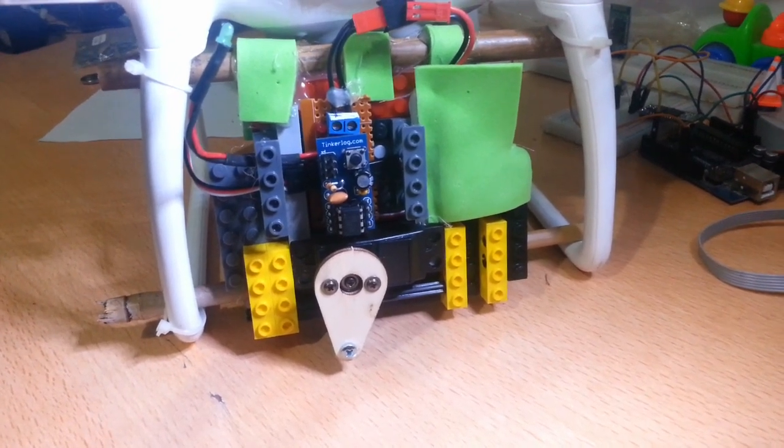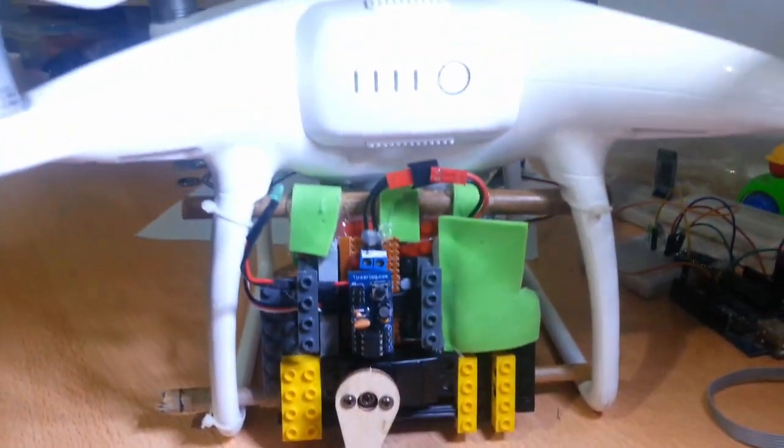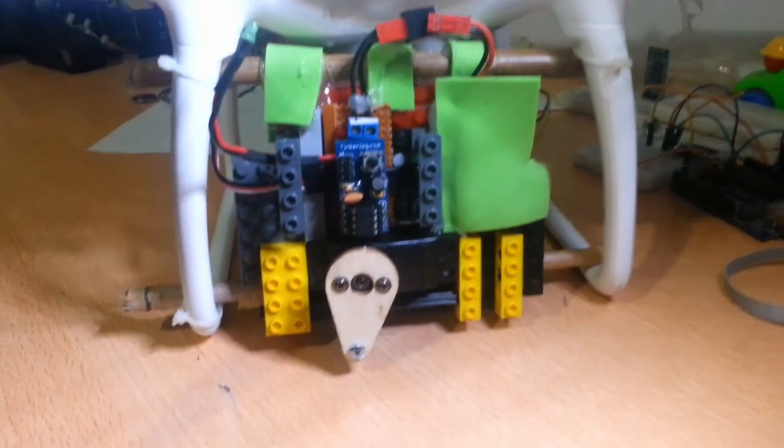I was challenged by my brother-in-law on Saturday to create him a quick release for fishing with this Phantom DJI 4, and this is the result.